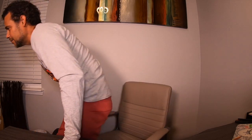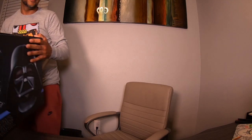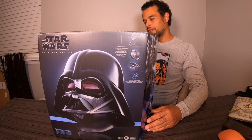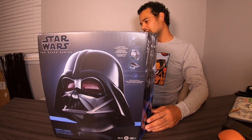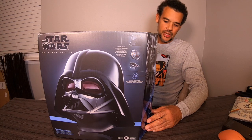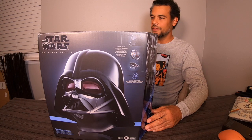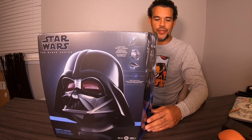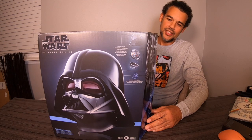Anyway, I had to end up buying this off Amazon once it released because I definitely wanted to get my hands on one in case it sold out. And without further ado, this is the brand new Star Wars Black Series Darth Vader helmet, made by Hasbro. I have the original one — I did a review on that back in the day — but I had to get the new one as well.